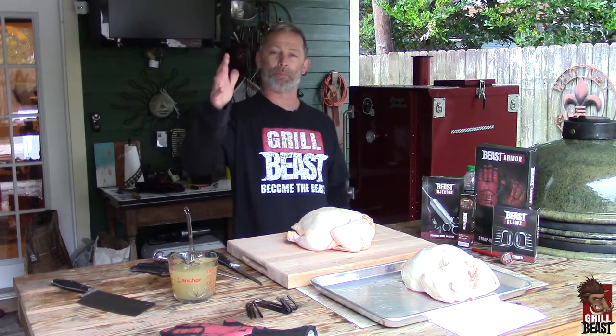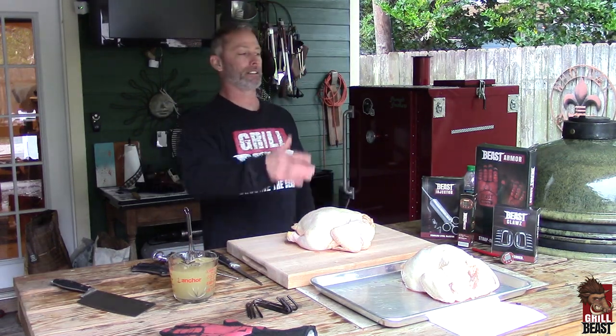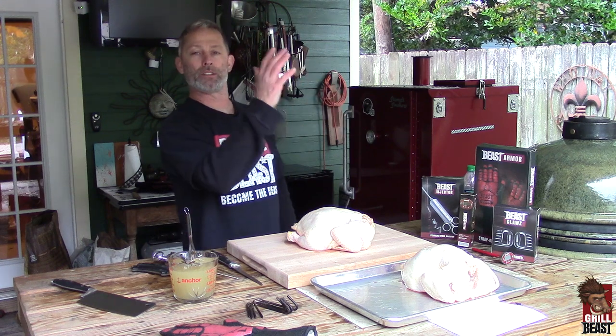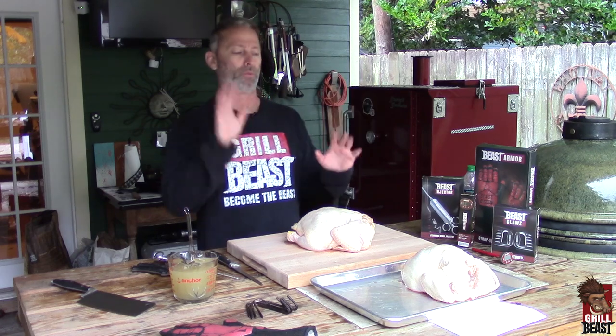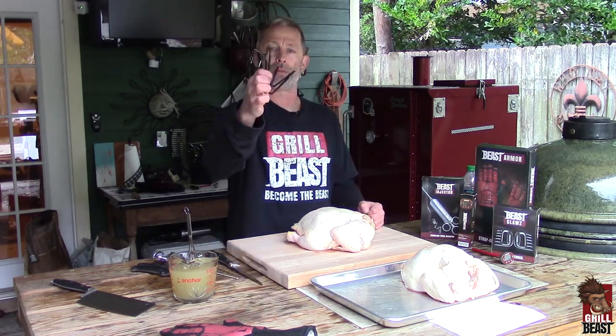Hey Dawn, this is Dave Johnson from Grill Beast. We're doing some chickens on the Barrel House Smoker today. We're going to cut these chickens in half and do four chicken halves. We're going to hook them and cook them.